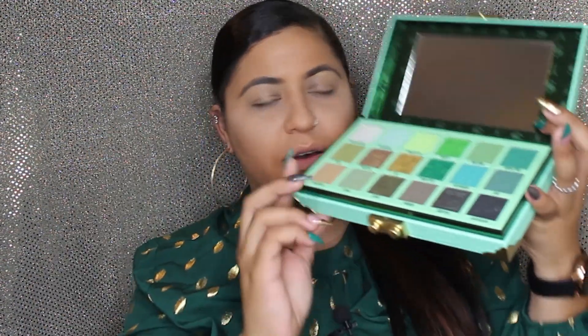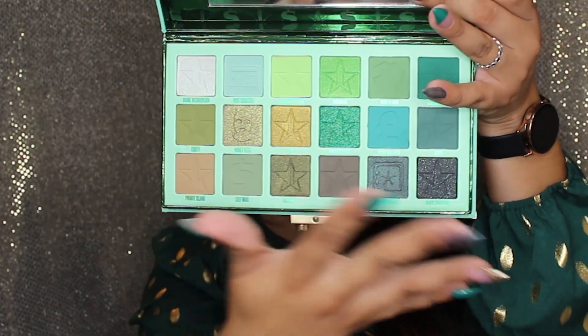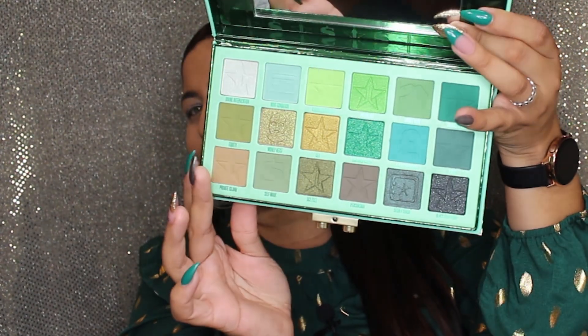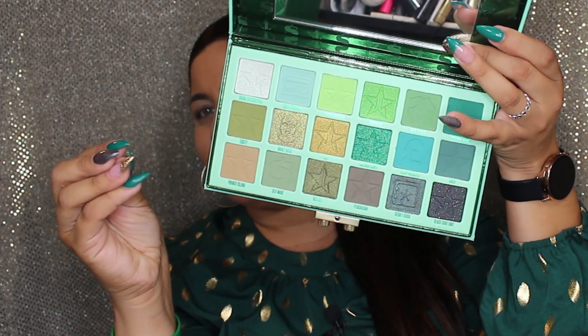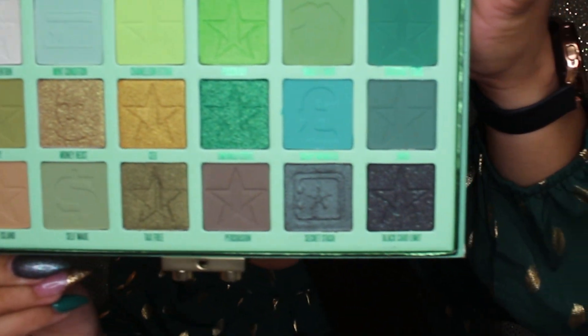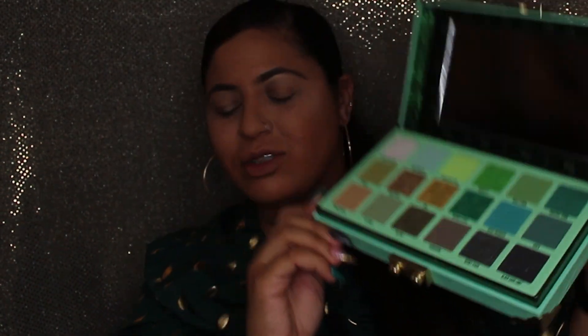Oh my goodness, I'm so excited! There's a little clasp over here — you press it and it opens. And of course it comes with a little plastic cover. Look at that palette! I also did my nails to match. They didn't have cute greens I could wear, but I love it — I also changed my nail shape. Let me give you a little close-up. Look at that beauty! We'll do swatches at the end of the video.